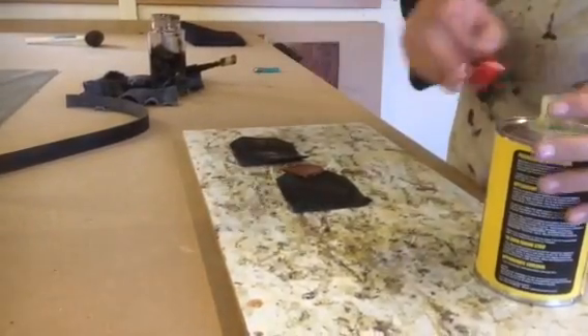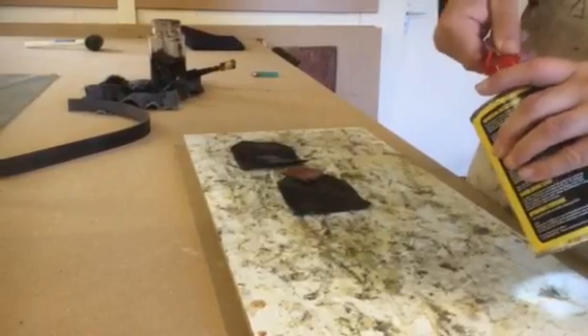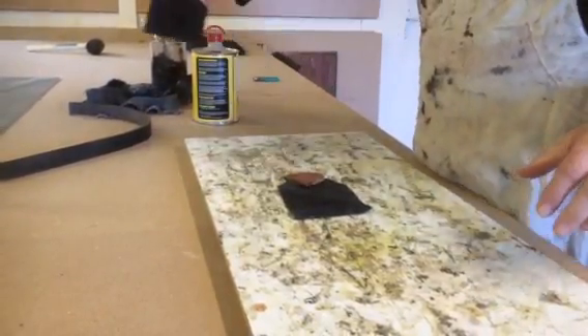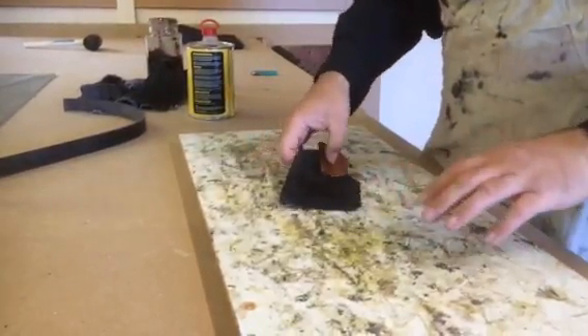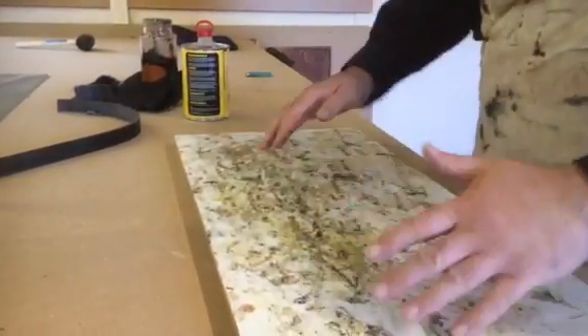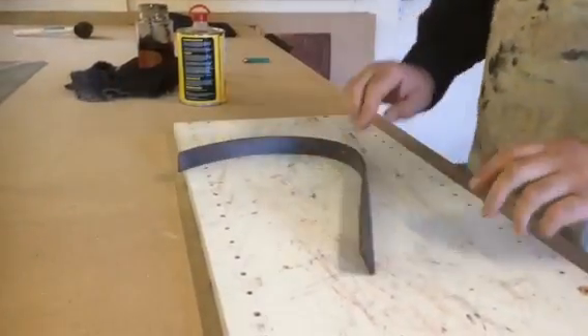This glue really stinks - it's really high. Anyway, the purpose of this board is for glue, and once it builds up here I just scrape it off. That's it - done.